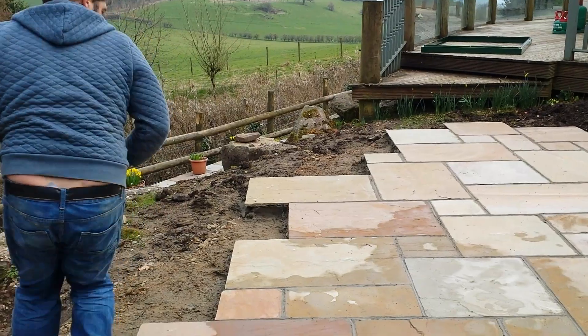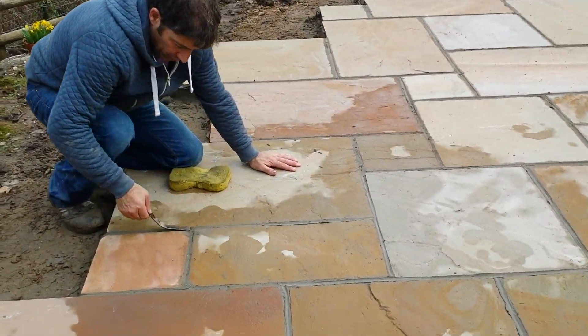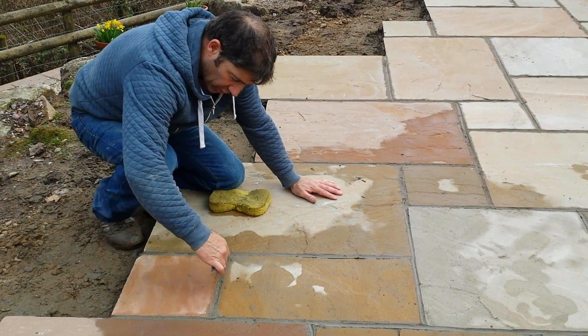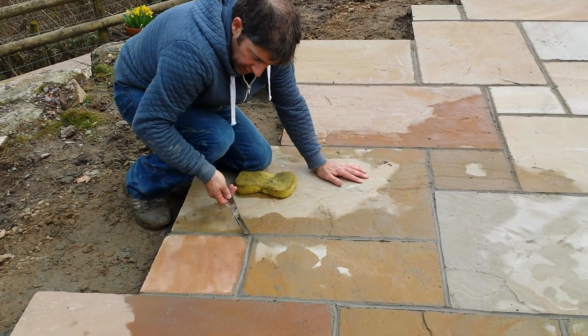If you stay there a sec, you'll be able to see the result of this now. Look — very simple. I've sponged it as I've gone along and I've pointed it like so and it's looking the part.